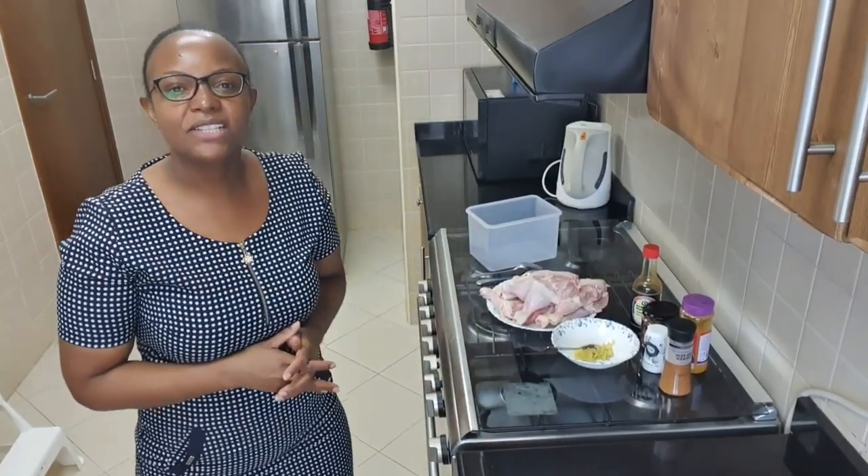Hi guys, welcome back to my channel. If you're new, please don't leave without subscribing — subscribing is free of charge. For those who have subscribed recently, welcome so much to my channel and feel at home. For those who are family, thank you always for your support.